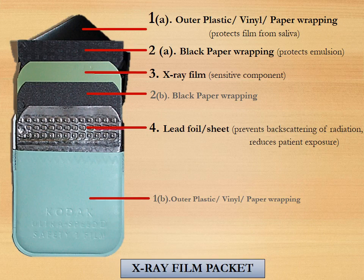Once you peel open the triangular flap, you will see all the four layers.